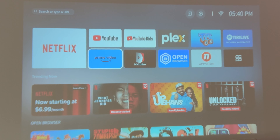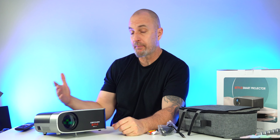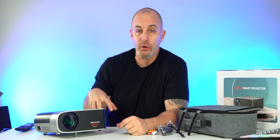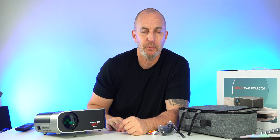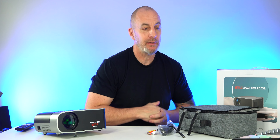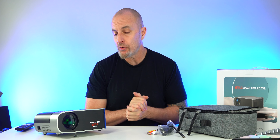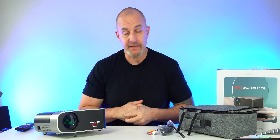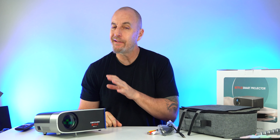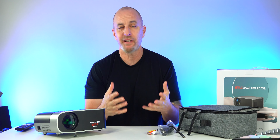Overall, this is usable during the day but not recommended — at nighttime it looks absolutely fantastic. My thoughts: it's cheap — around $160 with the coupon, $215 without. Even at full price, if you want to create a home theater without breaking the bank, this is a solid deal. They did send this to me to review, but no money was exchanged and they won't see this before I drop the video.